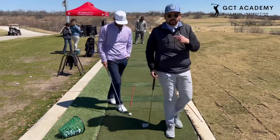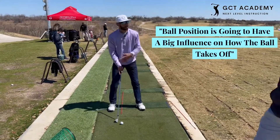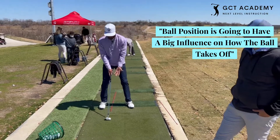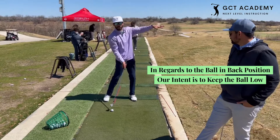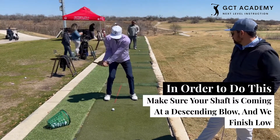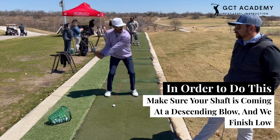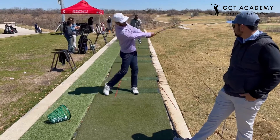Arnie is going to talk about the actual swing. So as Chris just talked about, ball position is going to have a big influence on how the ball takes off. When we're talking about the ball being in the back of our stance, our intent is to keep the ball low. We want to make sure that our shaft is coming at a descending blow and we finish low. If we want the ball to go low, we got to finish low.